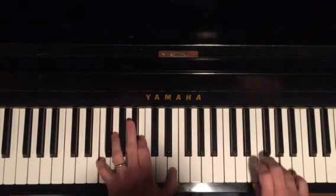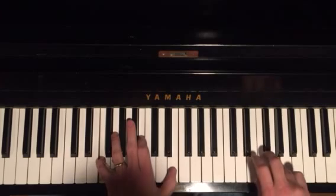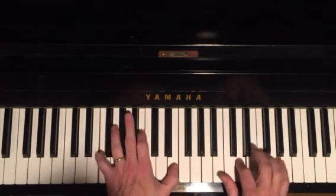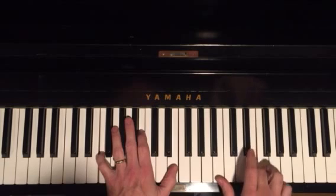Here's the sound. And the lick starts on a D. We're going to do it in three sections. D, F, E, B.